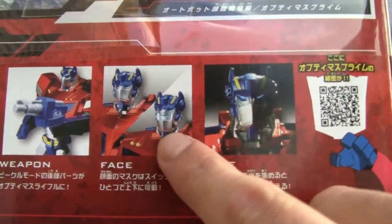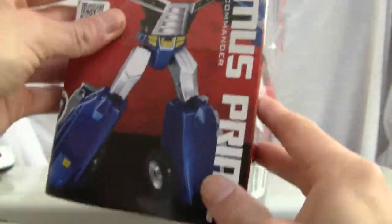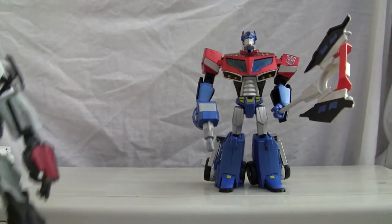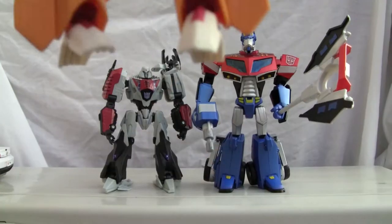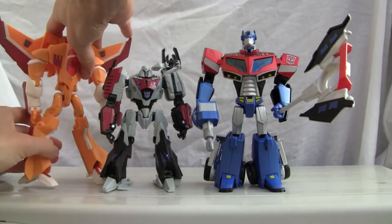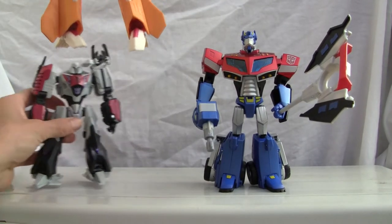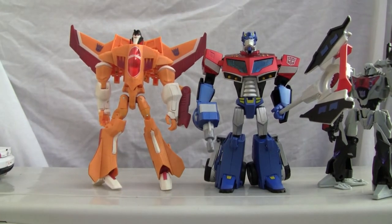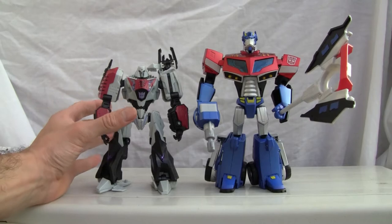He can hide his little face, and I'll show you that as well — light piping in the face, pretty much a standard gimmick. Here's a look at the bottom of the box with the animated show imagery. For size comparison, here he is with Deluxe Megatron from the Generations line and Sunstorm. He is a Voyager size class, so about seven inches.